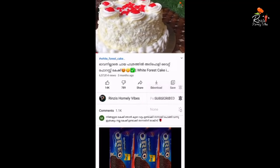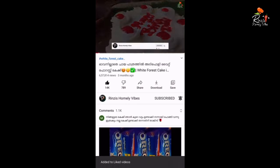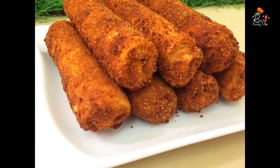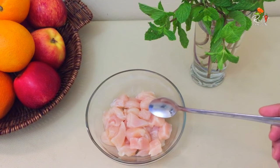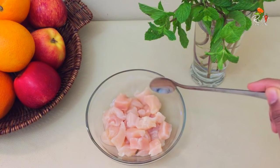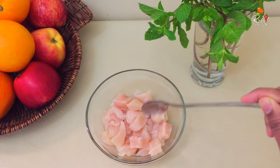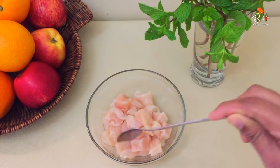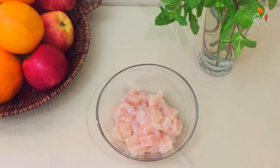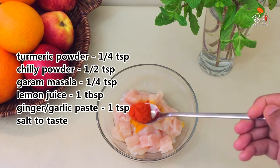Please click on the bell icon to stay updated. We have a recipe called a chicken roll — then you can add a chicken roll.